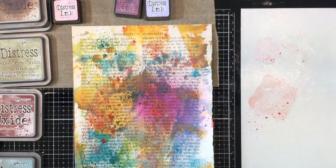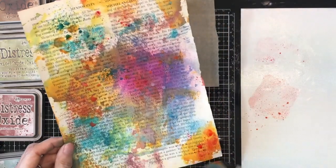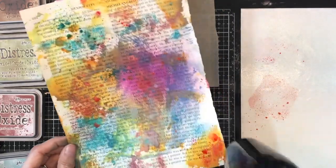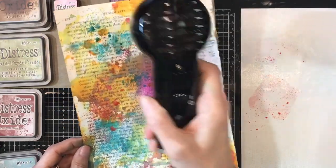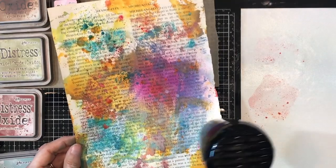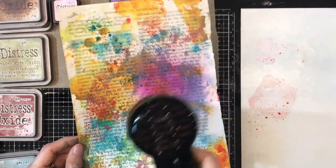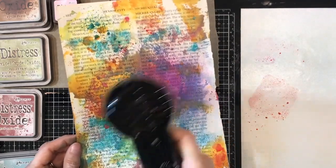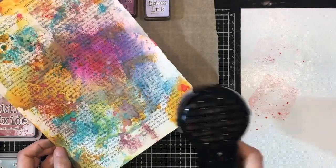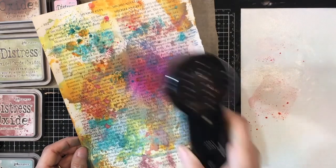When you were a kid, did you ever take a piece of paper, color it in with the brightest colors — just scribble crayon on heavy without any particular shape — then cover the whole thing with black crayon, and then take your fingernail or a popsicle stick and draw through the black to reveal the colors underneath? All the different layers. That's kind of what this process reminds me of.